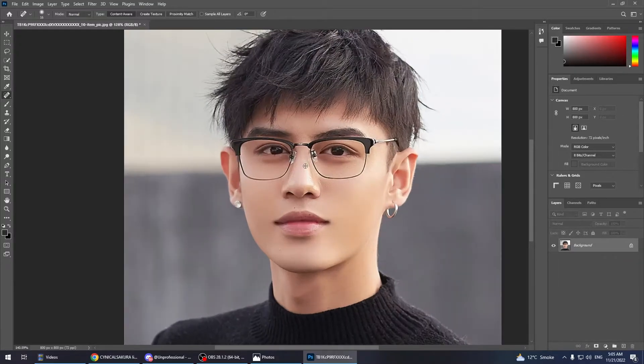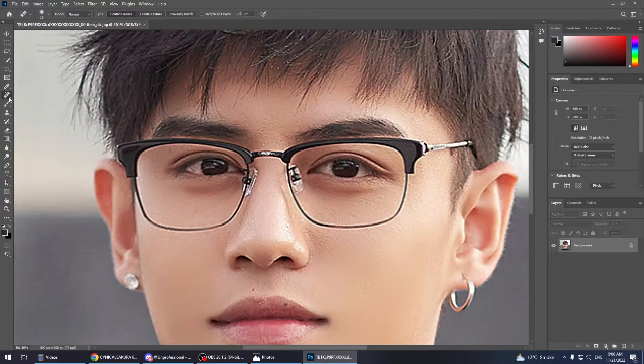It's super simple — all you're gonna need to know is the Spot Healing Brush Tool. This specific technique is only gonna work with glasses that don't have a flash or any color — which are transparent basically. It wouldn't work on glasses that are black or some sort of color.